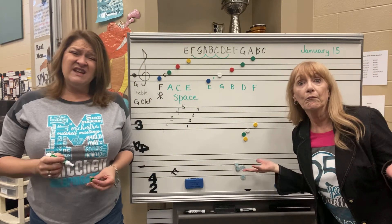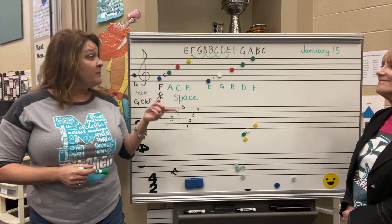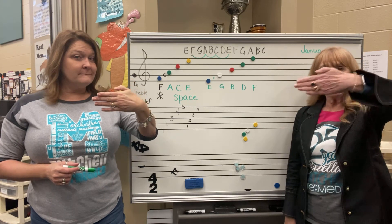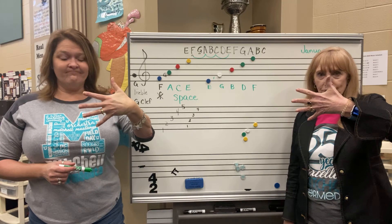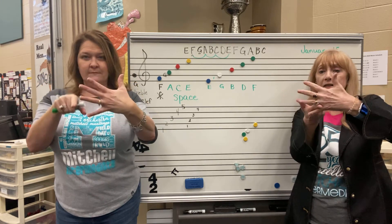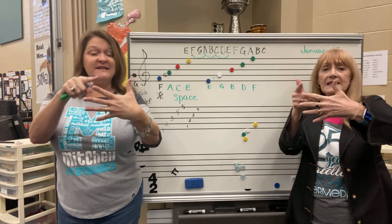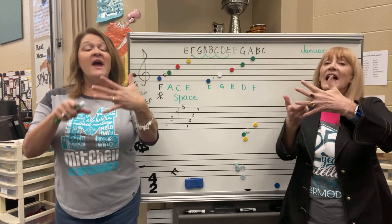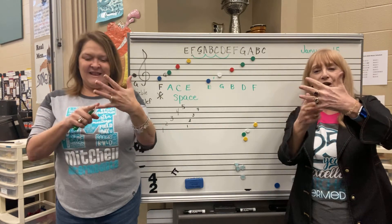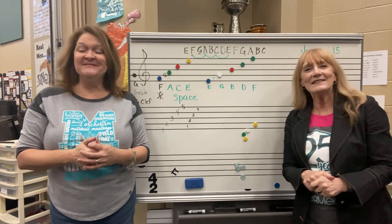EGBDF — unfortunately that's not a word in English. But we do have a really cool mnemonic rhyme. Hold up your hand and spread your fingers — that's your mobile staff with five lines. Here's the rhyme: E, G, B, D, F — these are the lines of the treble clef. F, A, C, E — that spells FACE, don't you see? Learning spaces, learning lines — it's so easy when it rhymes!